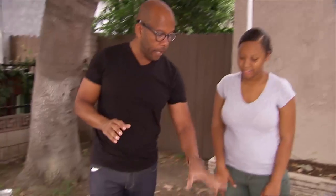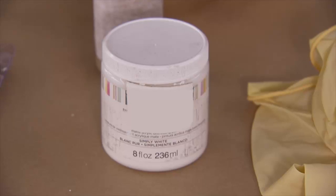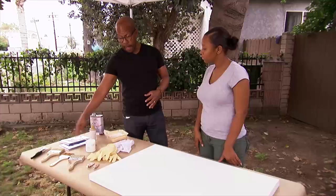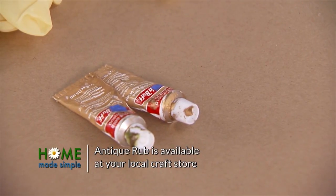So what we're going to need for this is our canvas. Our first layer is going to be the base white with some crackle. Our second layer is going to be the silver and gold leaf. And then our third layer is going to be the antiquing rub. This is going to be beautiful.